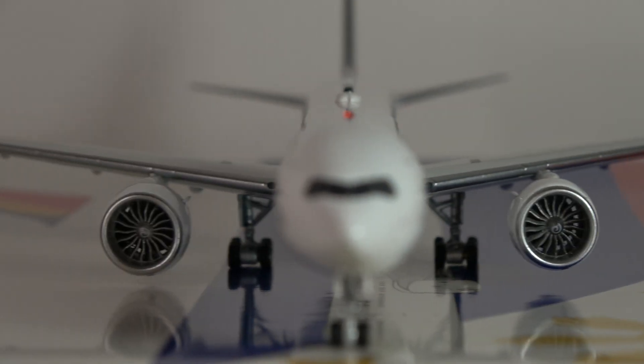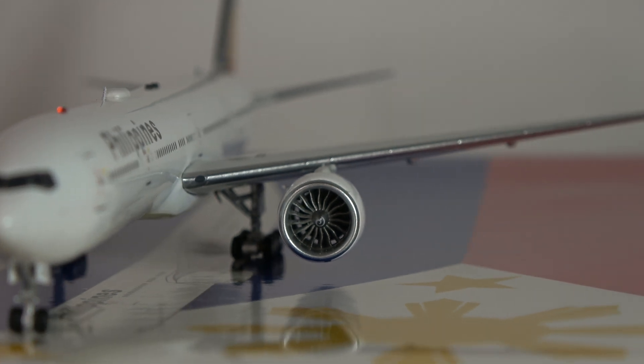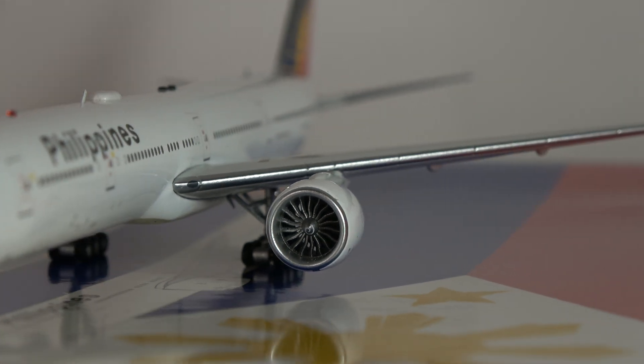The engines are hollow — they are see-through — and I think that's the only thing where NG beats them out: the engines are a little bit more detailed on the NG variant of the triple-seven mold. Overall though, the detail is fantastic — the size, the wing, the mount — everything looks great. The wing itself is great, nice and sharp looking.